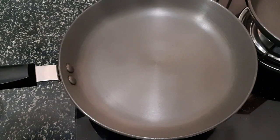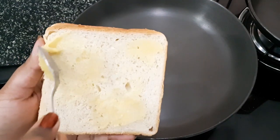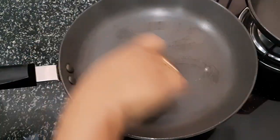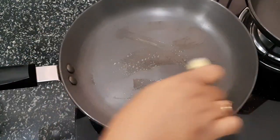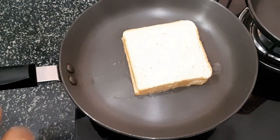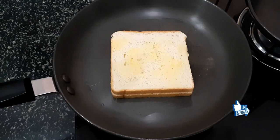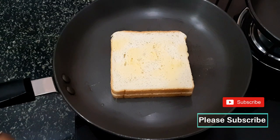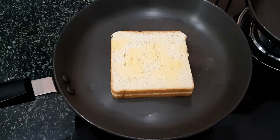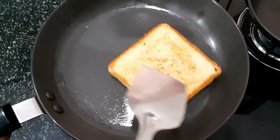Now I have placed the sandwich in a warm pan with a little butter. I will cook a couple of these in the pan. Let it cook with butter until it is golden brown.